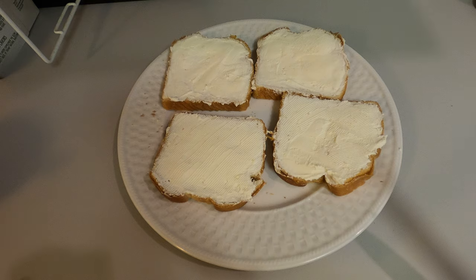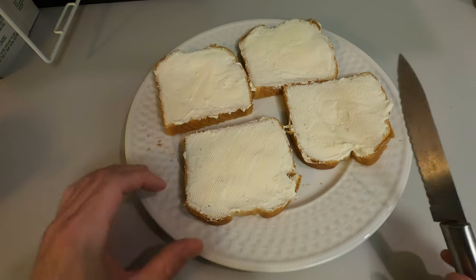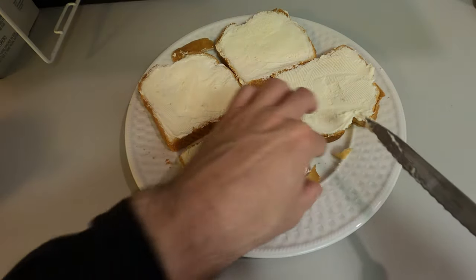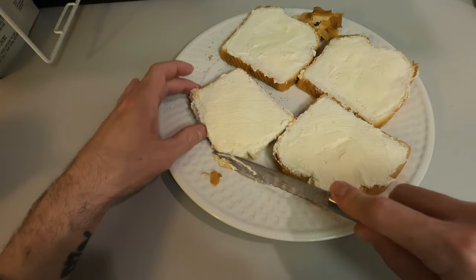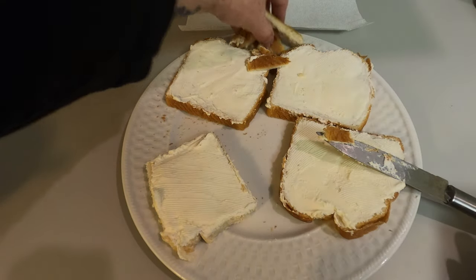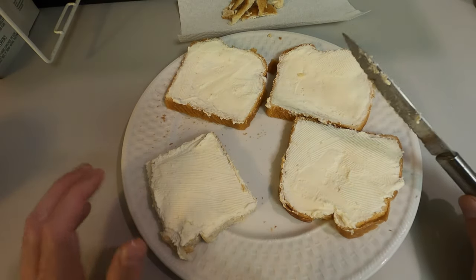So we're done with the cream cheese now. Before we get the bacon out, the next step is to get yourself a knife and cut the crust off all four slices. Nobody wants the crust! I should probably get a paper towel to put all these discarded crusts. You can always just eat the crust if you want — I'll probably eat it because I don't like wasting money.